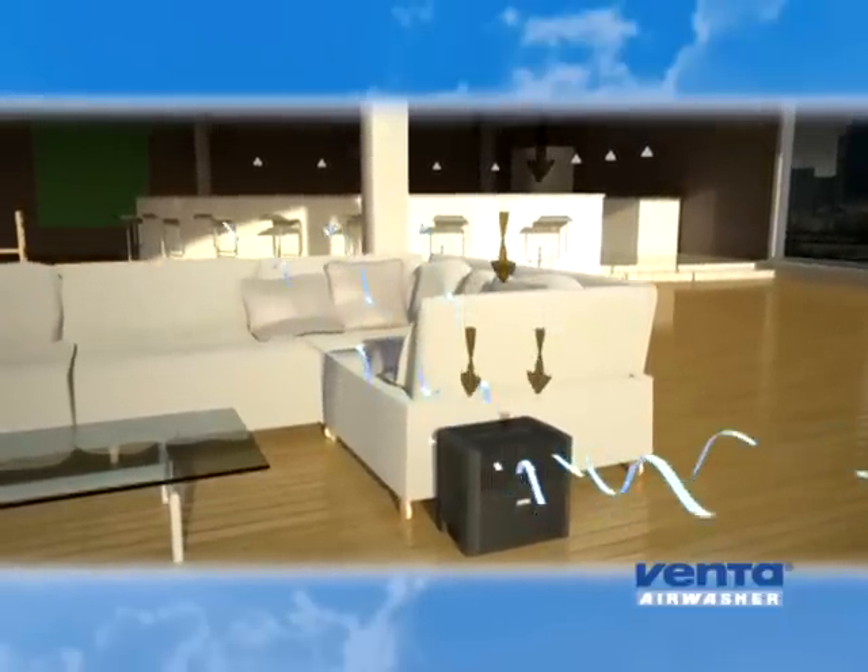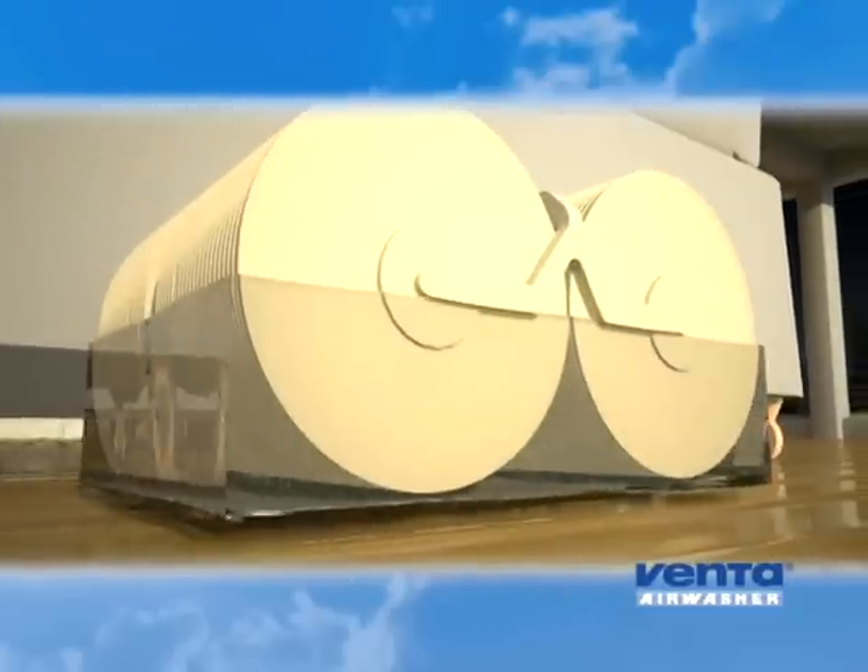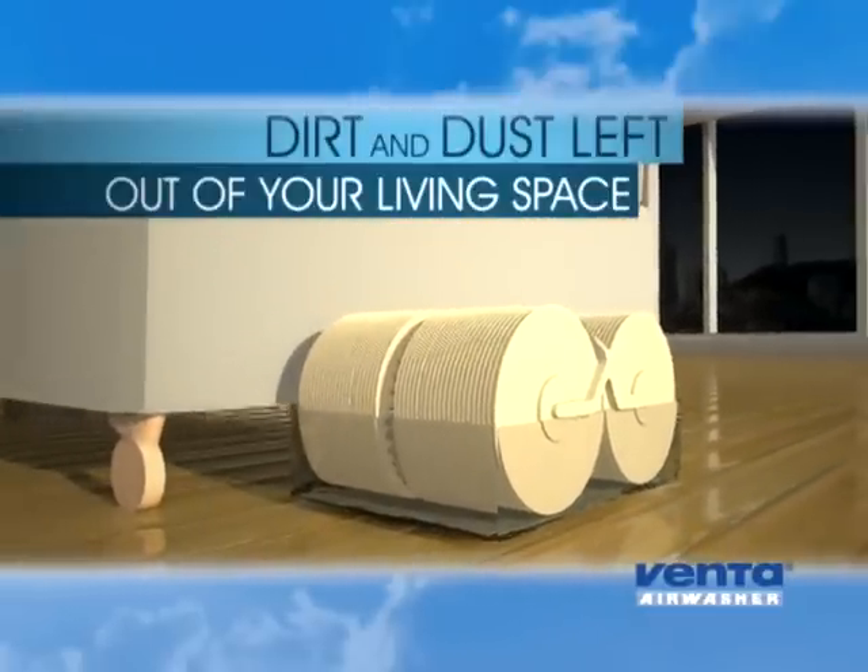As clean water evaporates into the air, impurities are left behind inside the Venta. Just like salt in the sea, dirt and dust are left out of your living space.